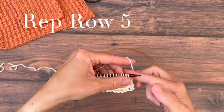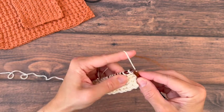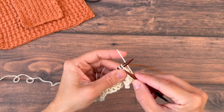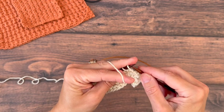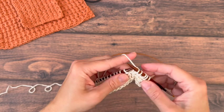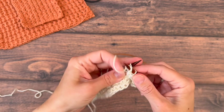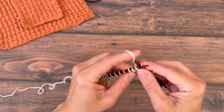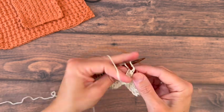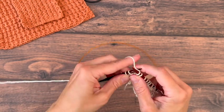Now we're repeating row five. Knit the first three, and then purl one, knit one, purl one — repeat across, continuing the knit one, purl one sequence until you have three stitches left. Then knit those last three stitches.